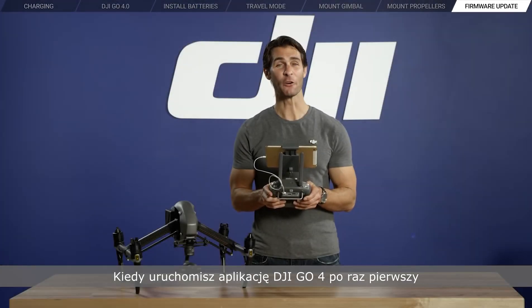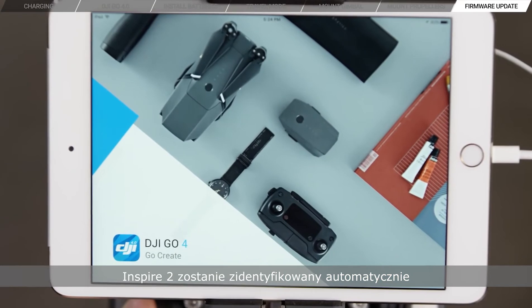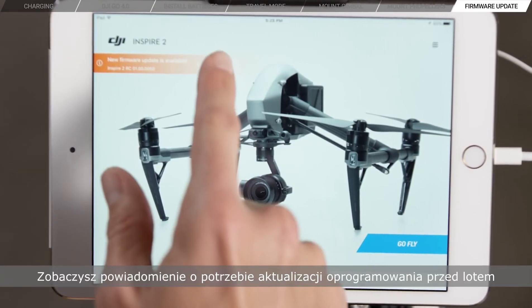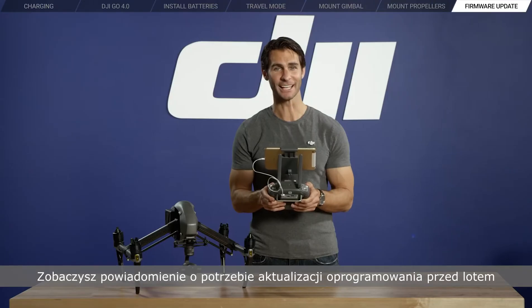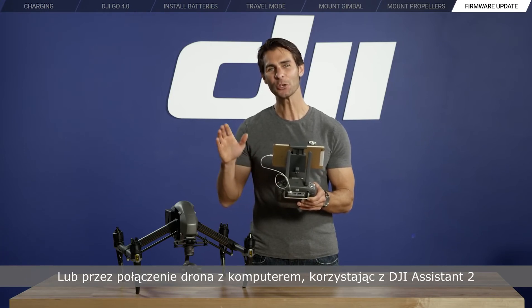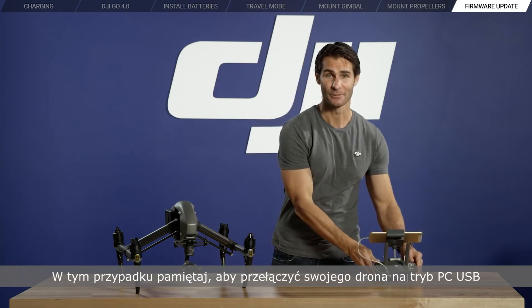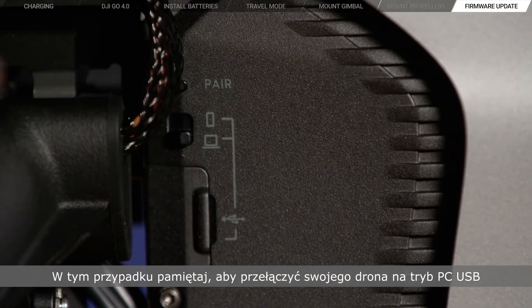When you open the DJI GO 4 app for the first time, it will recognize your Inspire 2 and check your firmware version. If there is a later version available, you will see a notification prompting you to update your firmware before flying. You can either update directly using DJI GO or by connecting your airframe to your computer and using DJI Assistant 2. In that case, remember to switch your aircraft to PC-USB mode.